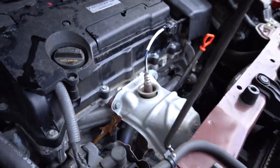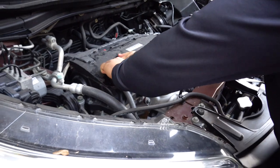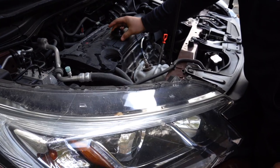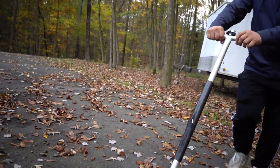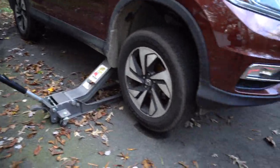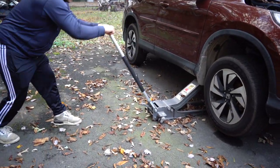First you want to open the oil cap, then we'll jack the car up and get it draining. Put it in the cowl so it doesn't fall. Honda's always have this little jacking point right there — make sure the jack is right under there and start pumping. You just need enough to slide under it.